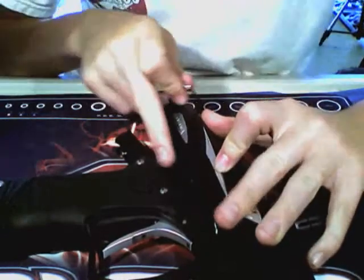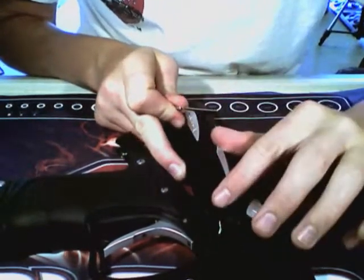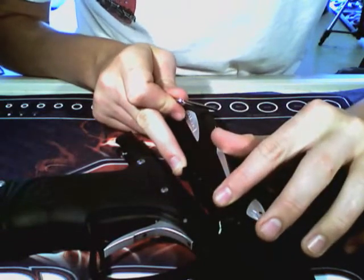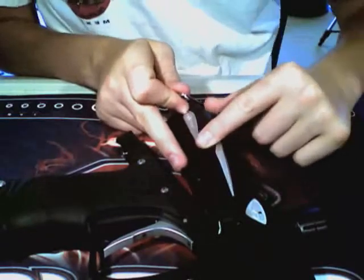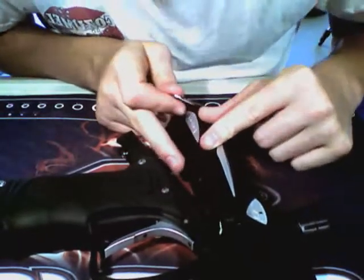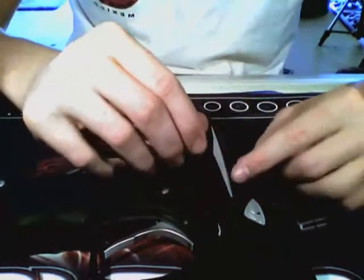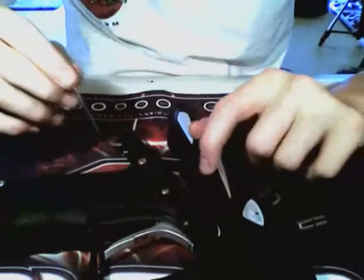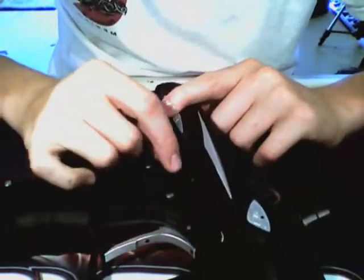When it fires, the solenoid pushes on that, drops the sear down, and the bolt goes forward. Then it falls back and goes up to catch the sear. How you get the spring off is you take your Allen key and punch out that little pin there. The sear will pop out, and then you just stretch the spring out.